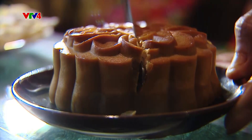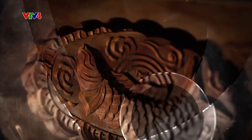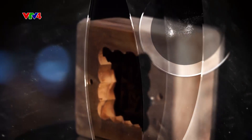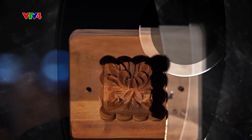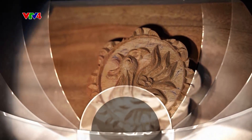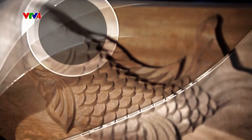Bánh ngon nhờ thợ, bánh đẹp nhờ tâm. Bằng cái tài, cái tâm, ông và con cháu đang góp phần gìn giữ những giá trị truyền thống để làm nên những chiếc bánh trung thu đậm chất cổ truyền. Điều ông lưu giữ không chỉ là những chiếc khuôn bánh, không chỉ là nghề cha ông để lại, mà hơn hết là giá trị truyền thống của Tết Trung Thu.